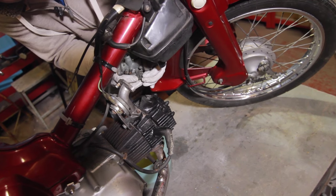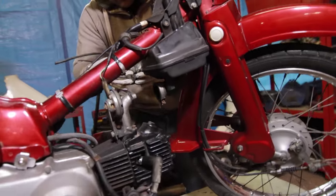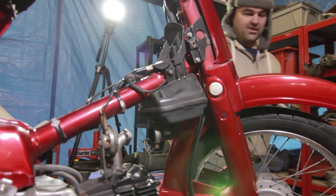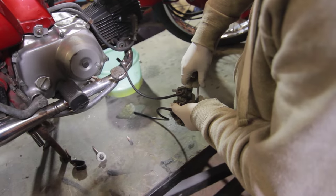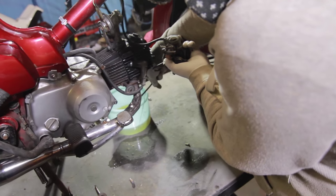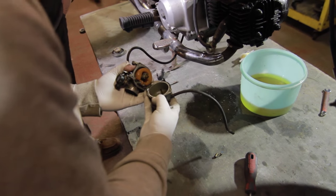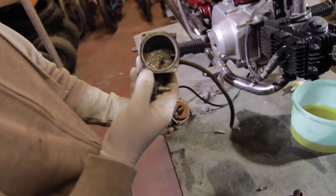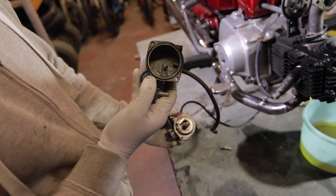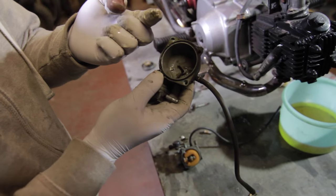With a bit of persuasion the carb should come away — there we go, that's the carb out. I'll bring it around here where there's a little bit more room and we'll strip it down. There's a little bit of fuel left in the carb — empty that out, and you can see all the dirt in there at the bottom.